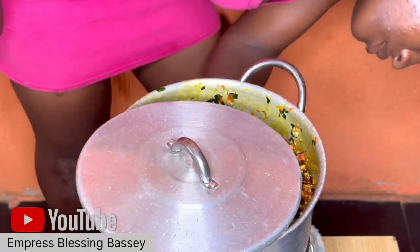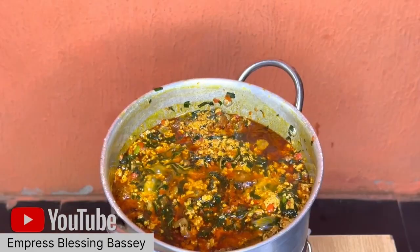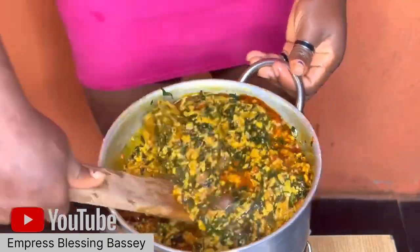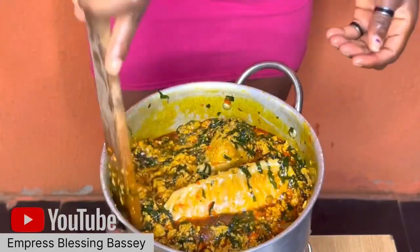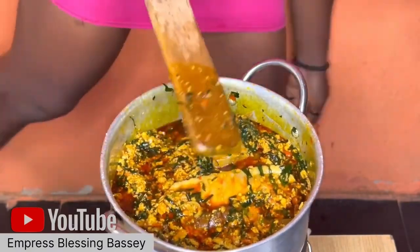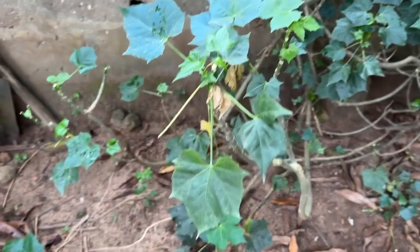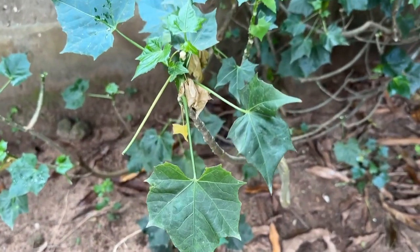After you've added everything, keep the soup on the fire and allow it to boil until it's ready. I cover the pot on one side — not fully covered — and check it little by little so it doesn't burn. Once the soup is ready, bring it down and enjoy with anything you want.